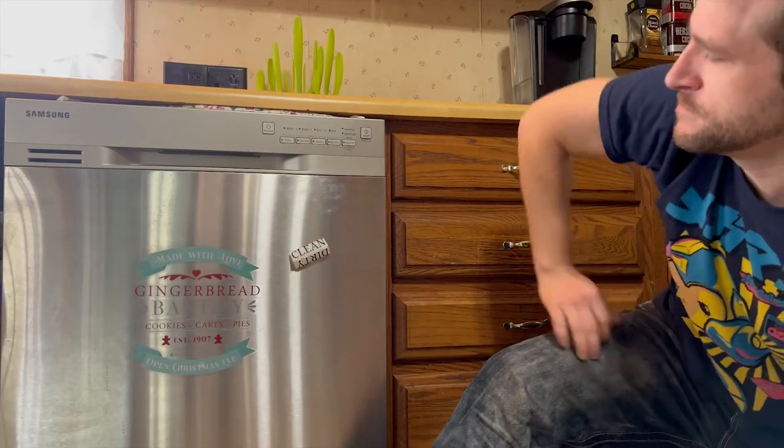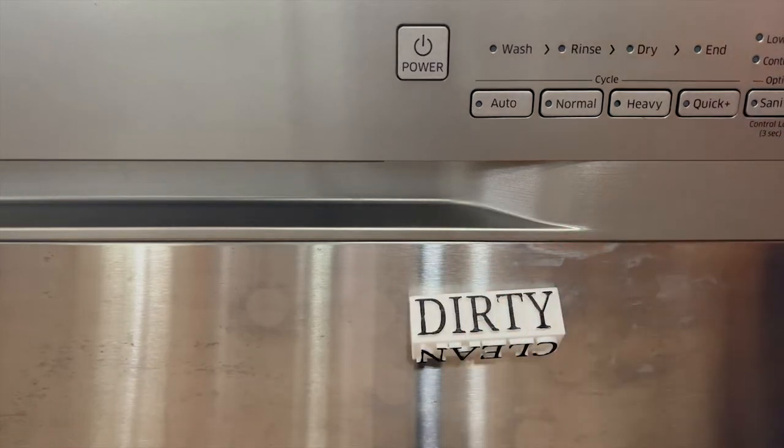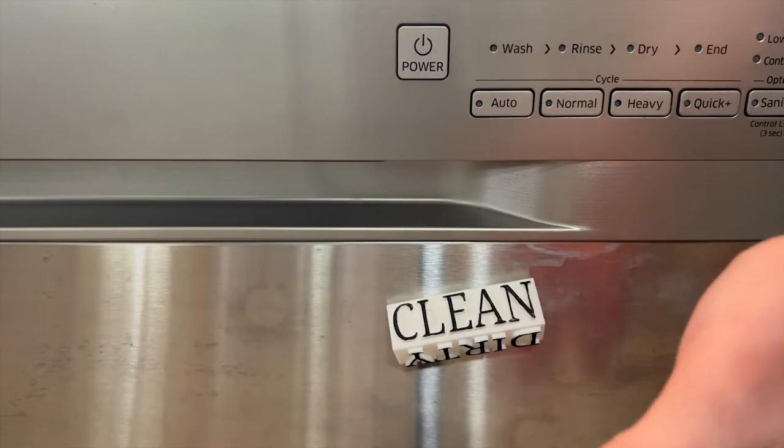BAM! Now, if your dishwasher is still being filled, just keep the dirty side up. And once you start the wash, just flip it over to the clean side.